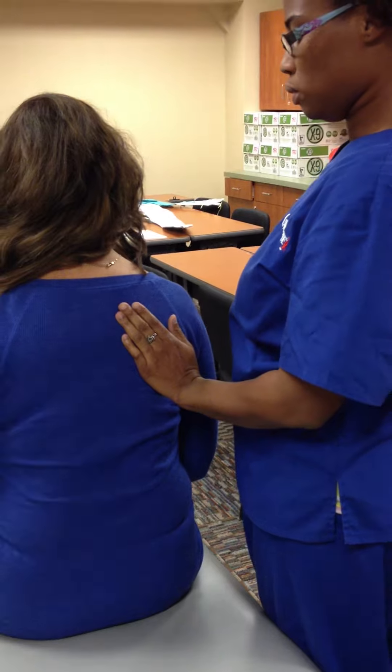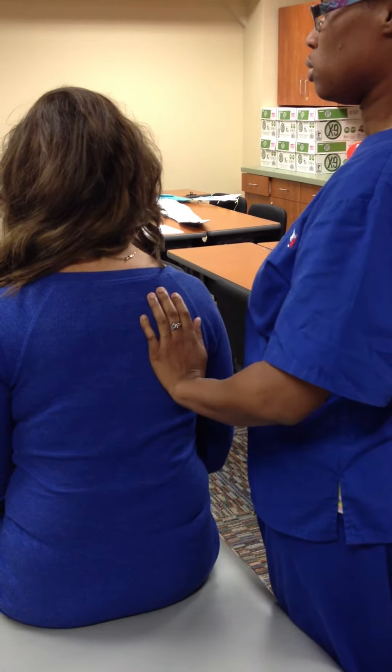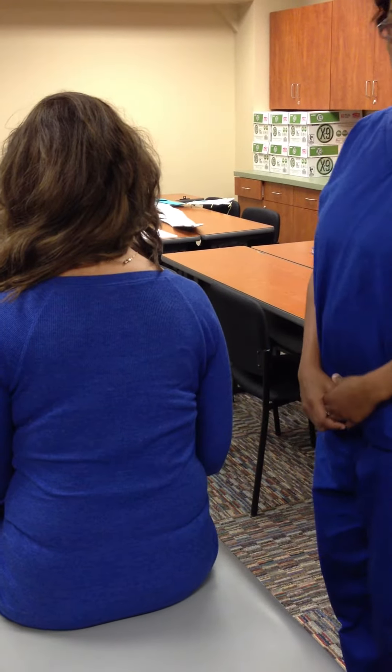Grade 1: Place hand over the medial border of the scapula to feel for quality of movement. Ask the client to move shoulders back towards the midline. On Grade 1, there will be a contraction, but no movement is observed.